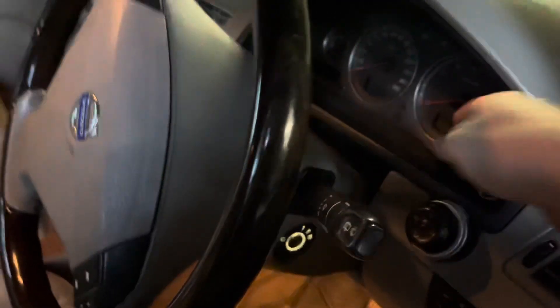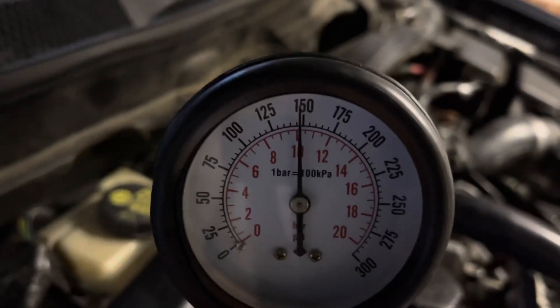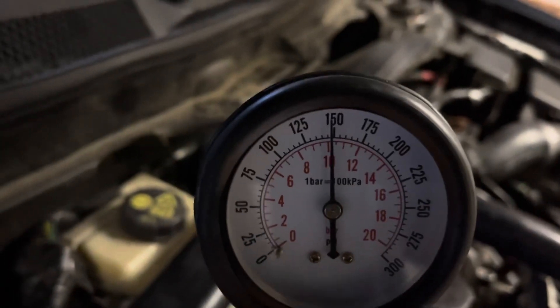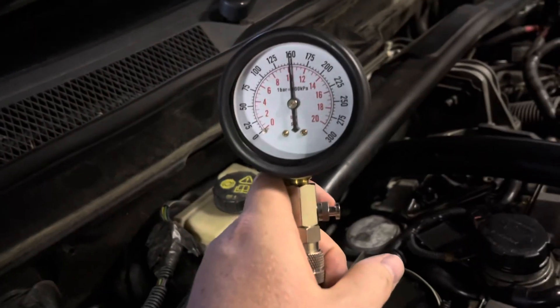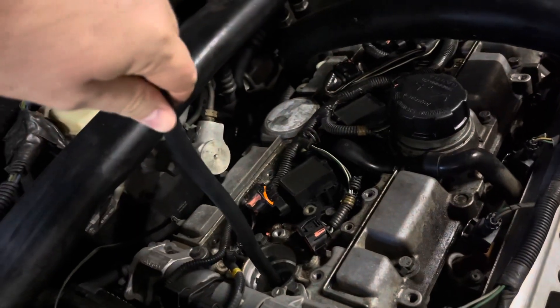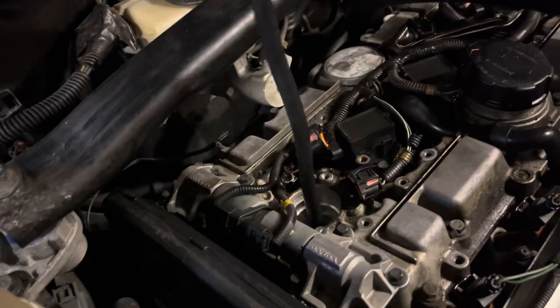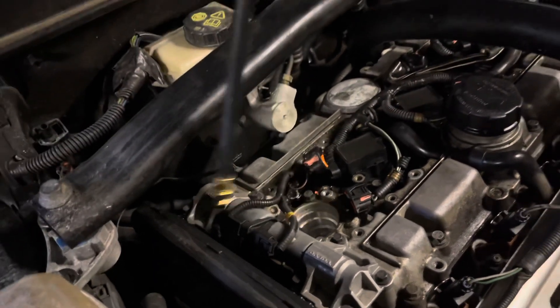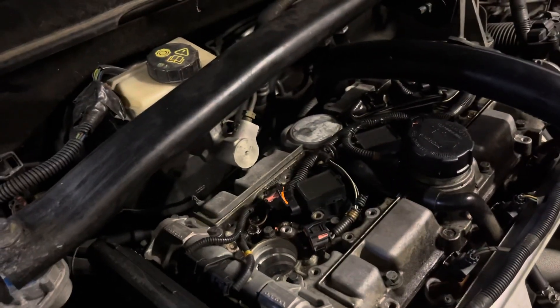And there you go — looking at that one, right on or just under 150 psi. When you're done, just press the little release valve and then unscrew it — I'll do that with two hands to make sure I don't do anything wrong. There we go, nice and loose, slowly unscrew it, out it comes, and then we're going to put the spark plug back in that one and then we'll do cylinder 3.